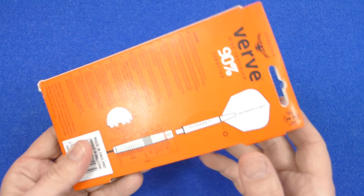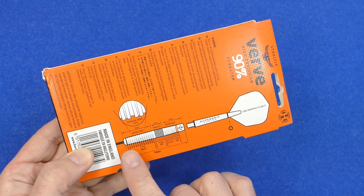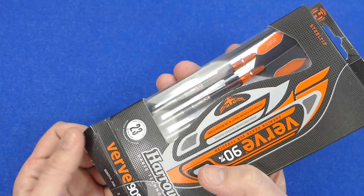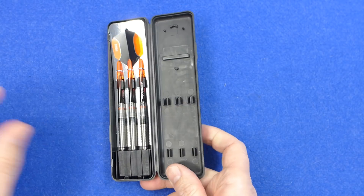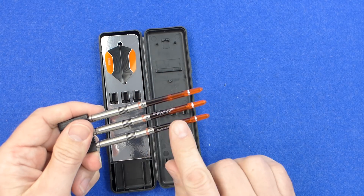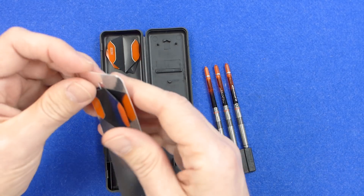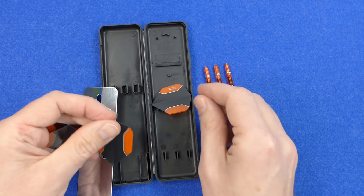The darts come in a slimline pack and on the back there's a nice graphic detail showing the measurements of the dart, noting alternating groove depth — so there are different depths of grooves on the ring part. Inside the box you've got a hard plastic case and the darts are fitted into a point protector, supplied with the super grip fusion stems in what I think is medium size, and you've also got a set of Harrows prime standard shape flights which are 100 micron.